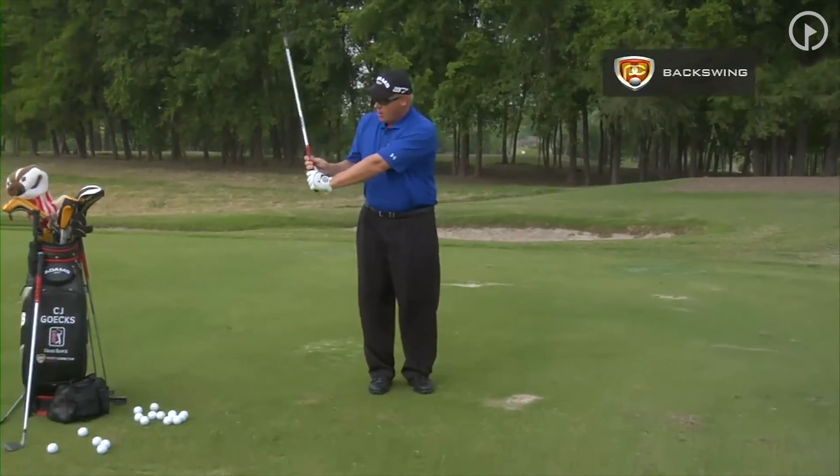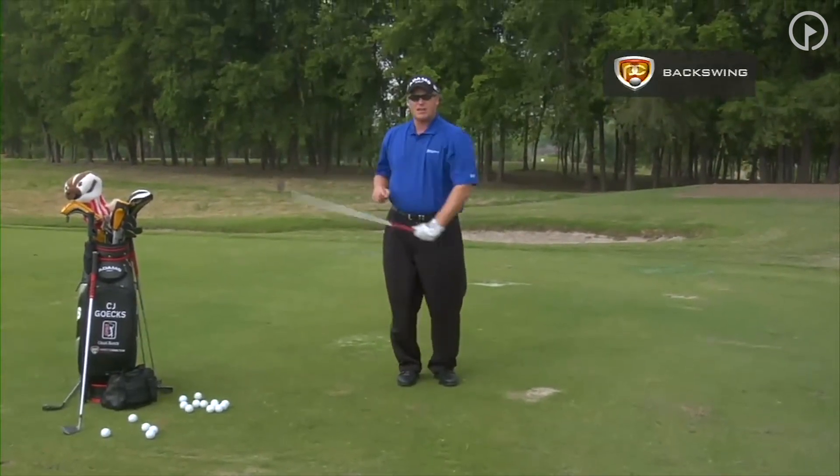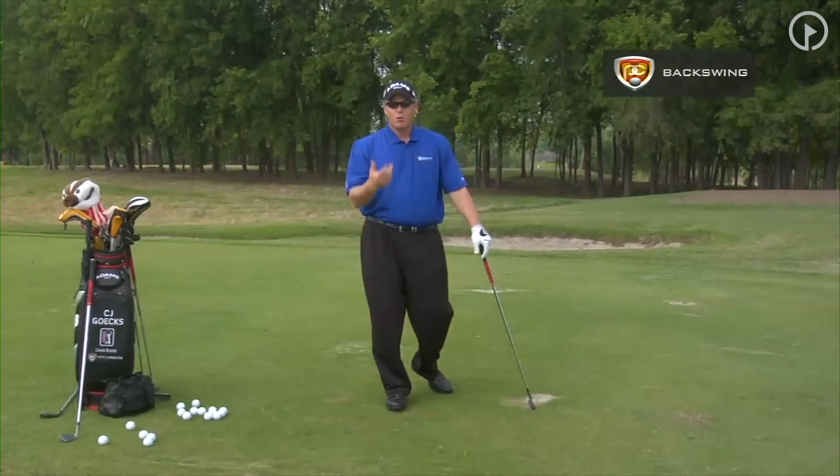Do this at home: hold the club here, then hold it here. Feel which one is lighter. When you get into this position, that's where you are going to be able to create more speed.